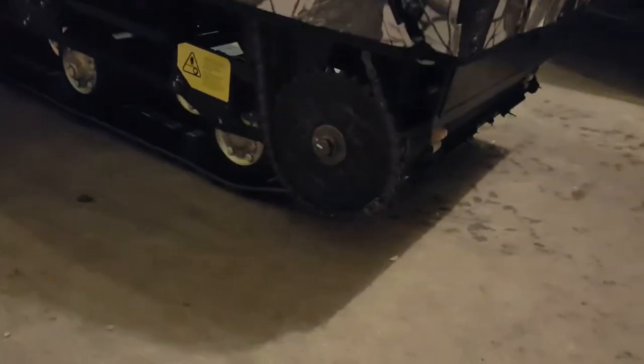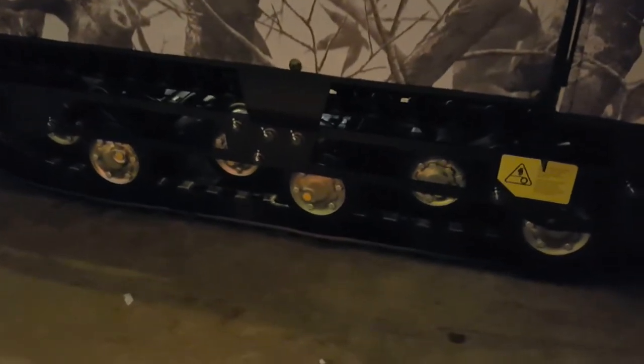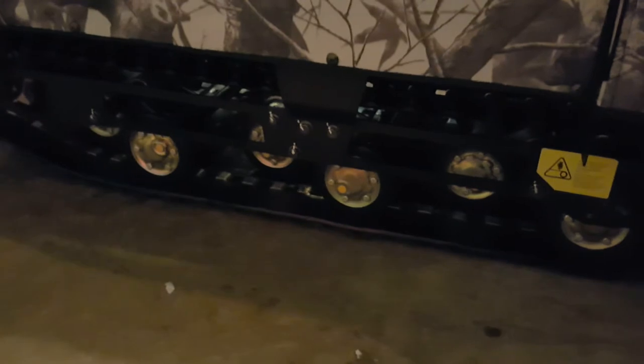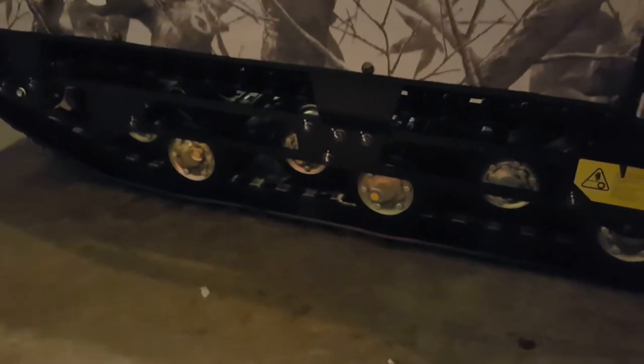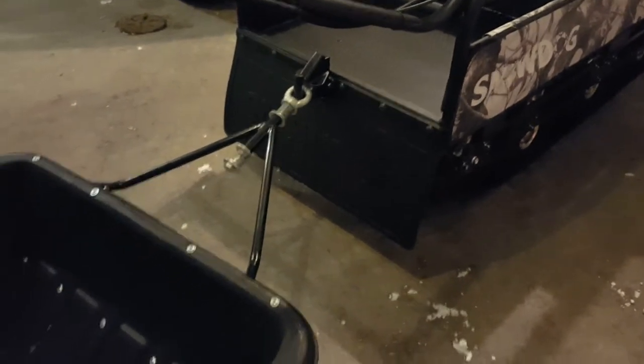Here's the track in the front — a 20-inch wide track. You can see the chain there as well, and all the wheels. You can actually get a slider kit for them, but I'm not going to bother. I'd like to be able to use mine at the end of the ice fishing season when there's still lots of ice but not a lot of snow. We also have a mud flap or snow flap in the back so not so much snow flies up.